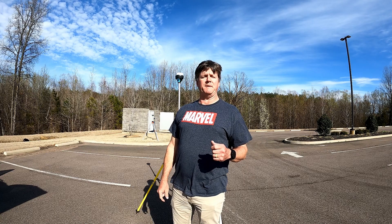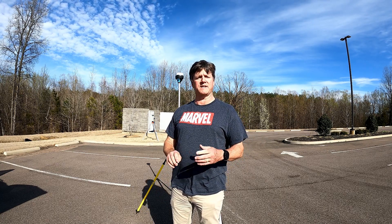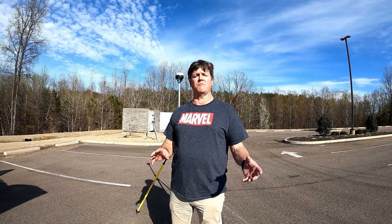Hey guys, Tim Durham with DroneMappingTools.com. In today's Friday Five, we're going to cover setting up and collecting ground control points for your photogrammetry and drone mapping mission.